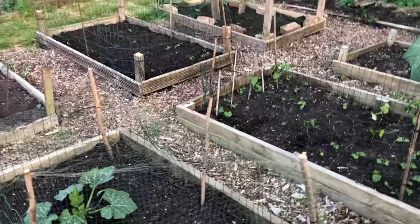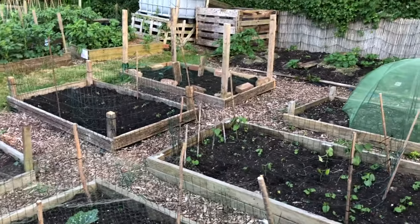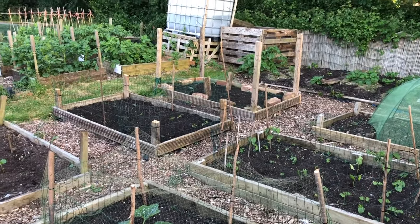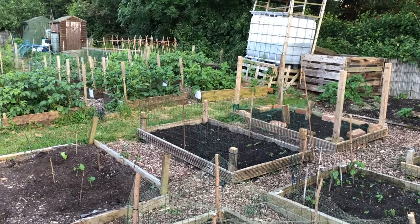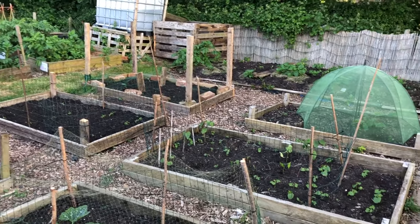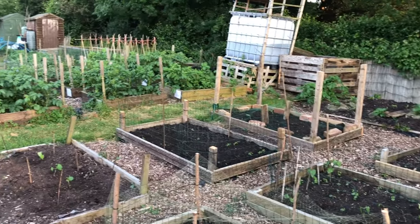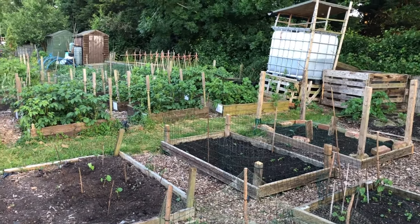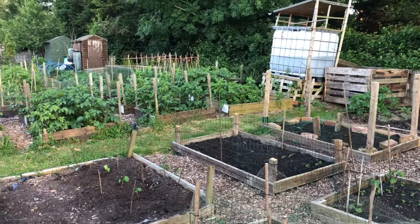Hope you enjoyed having a little look around the plot. It's nice to keep getting things in the ground so we've got a bit of a succession of planting and harvests. Hopefully these beans will do okay and give us some nice green beans as the season goes on. Hope you're all keeping well and looking forward to talking to you soon.